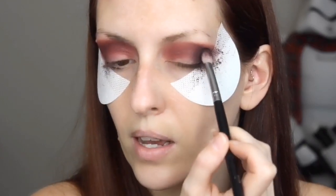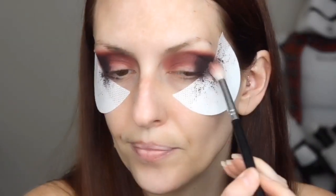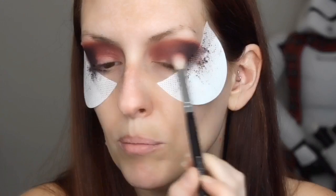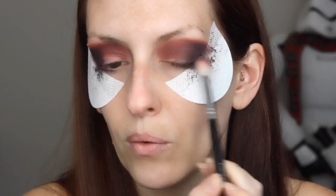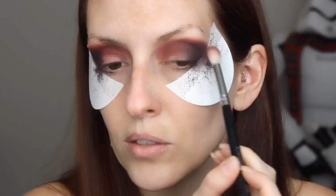I like to get the color in there, kind of stamp it, and then move it around where I want it to go. Then we blend. When you're blending this, don't go all the way to your inner corner because you're going to cover up a whole lot of those mauves that you already did and turn everything way darker than you may want it.